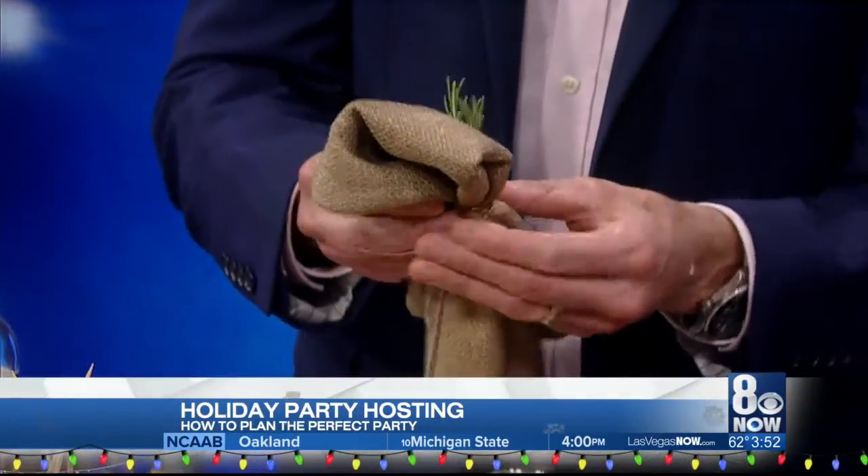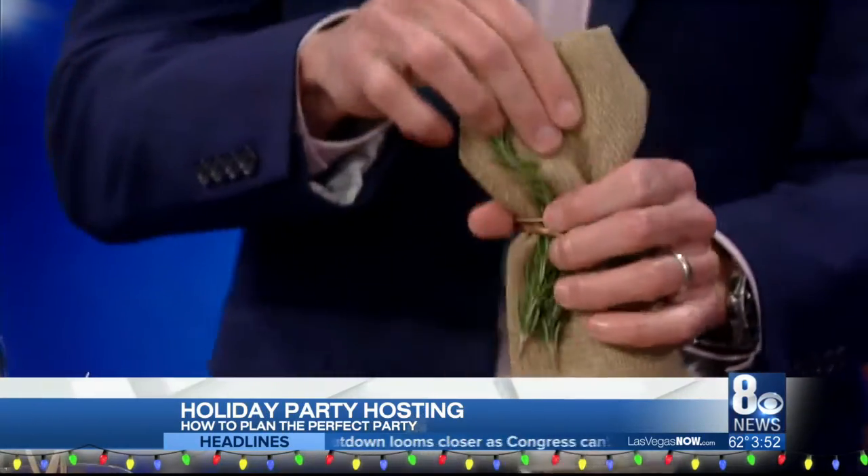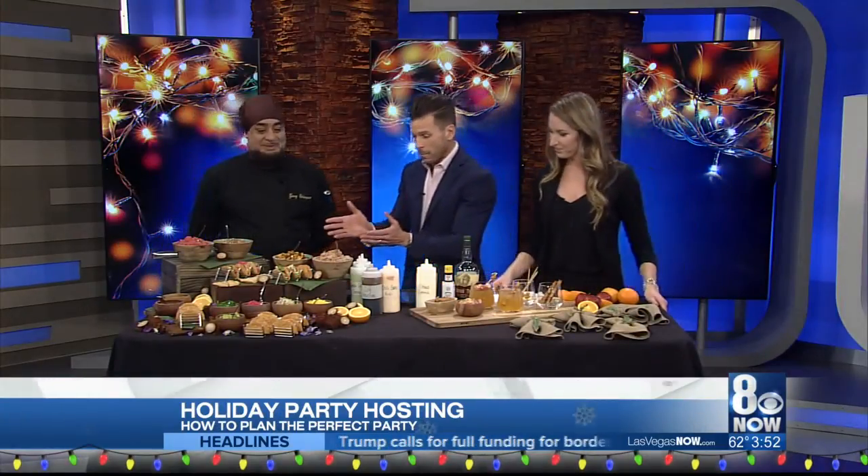And wrap it, then just keep going. I'm going to wrap it so tight that when my guests arrive, they won't be able to get the napkin out! Now we've got the drinks, we've got the table looking good, we've got the food.